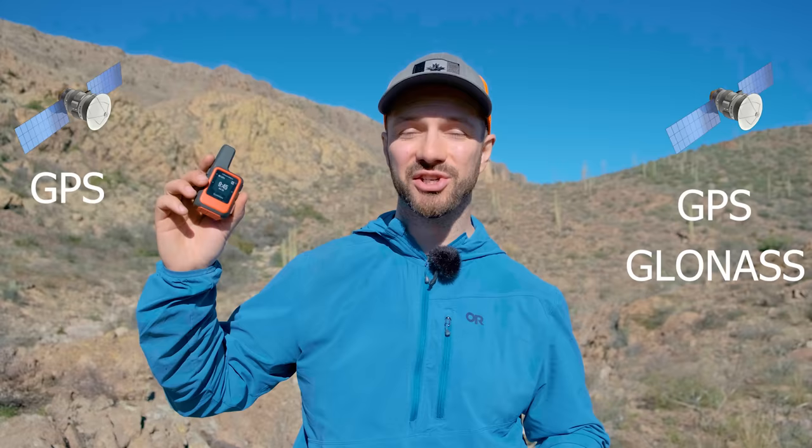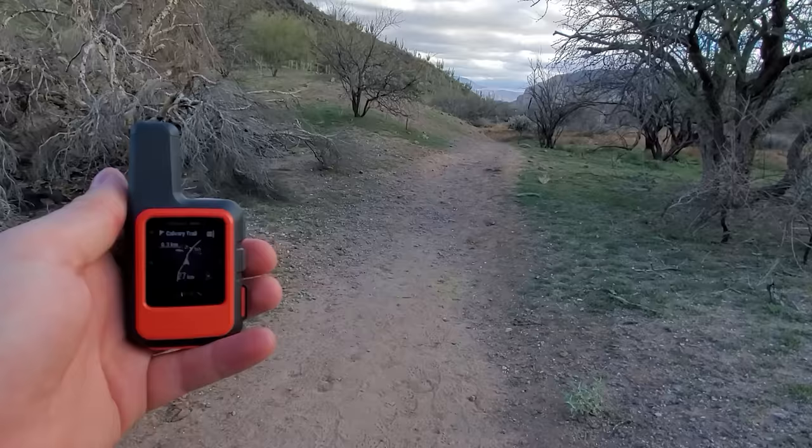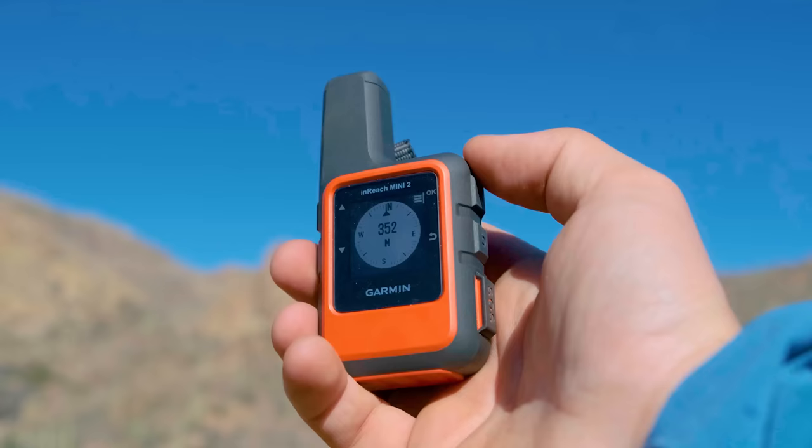You can use both devices for navigation while tethered to your phone, or directly on the device with the InReach. The Zoleo connects to two satellite constellations — GPS and GLONASS — whereas the InReach connects to four: GPS, Galileo, QZSS, and BeiDou, giving it slightly better accuracy. With the InReach as a standalone, you can load routes directly onto the device and follow a breadcrumb trail through the backcountry, and it also has a solid digital compass for on-trail navigation.